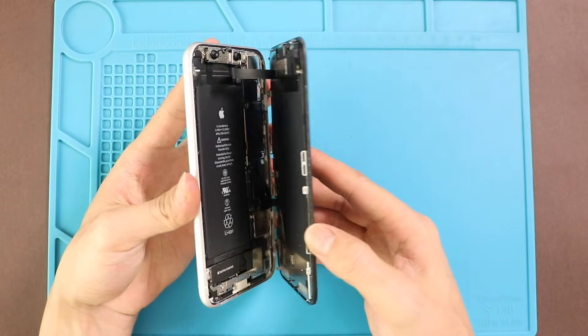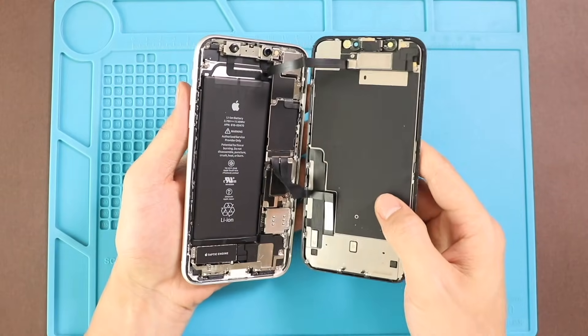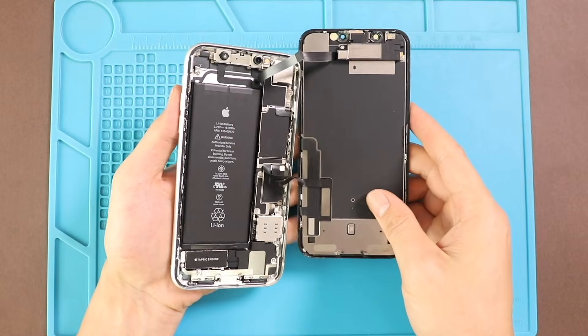Lift the screen, keep the direction like opening a book, and remove the shield by undoing three screws, and then undo the battery plug.